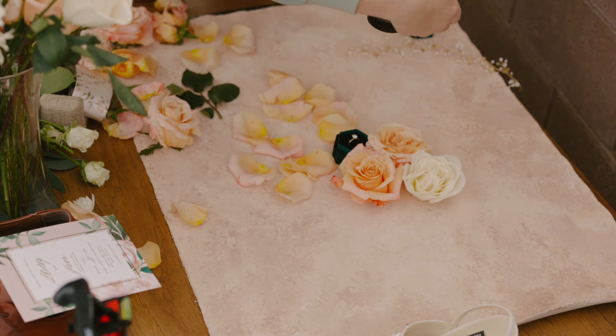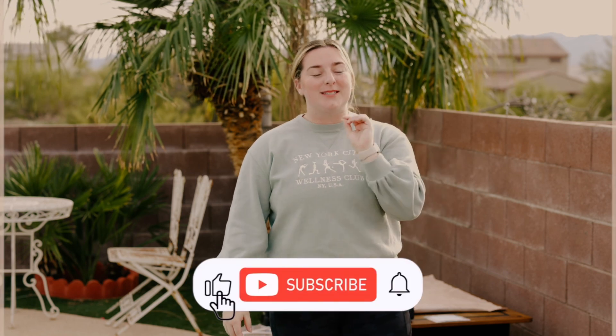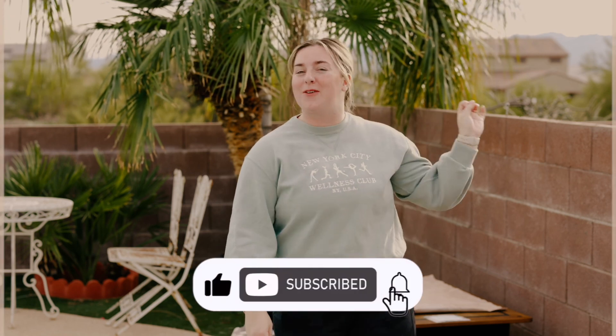And then the last thing — we'll be doing a groom's vignette, which you can see right there. You guys, thank you for joining. We have one more detail styling video coming at you next week so stay tuned for that. Hit subscribe if you're not already, and have a wonderful day! Bye!